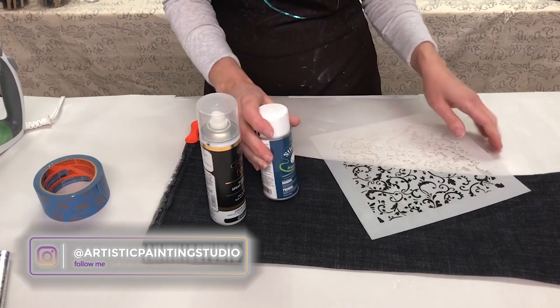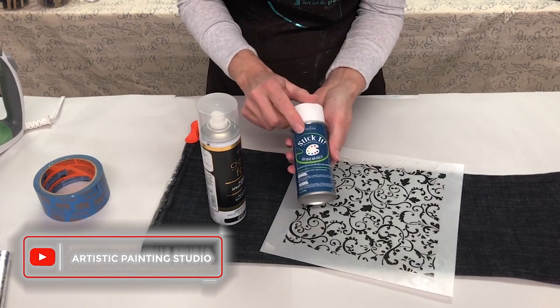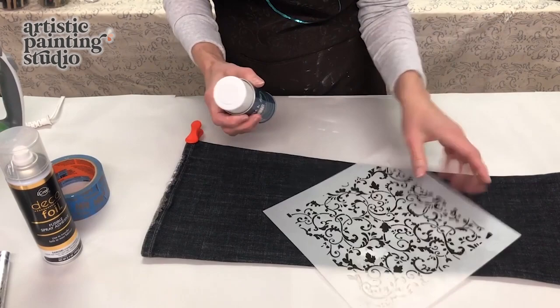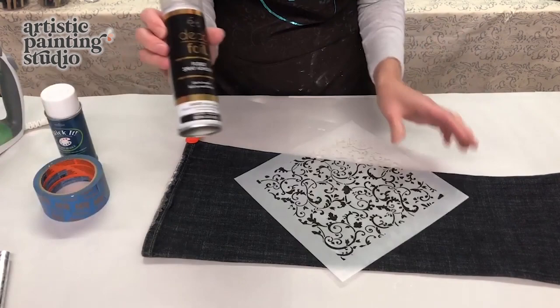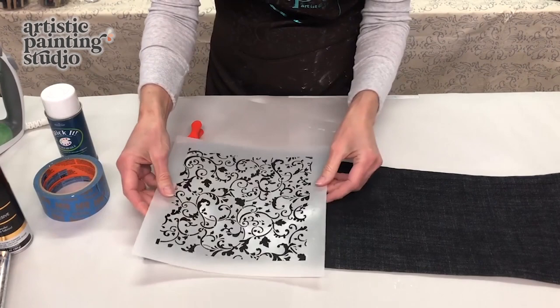To start with, I have found a stencil that I wanted to use — this is called Nora Page, that's the name of the design. And I'm using what's called Stick It, which is a repositionable spray adhesive on the back of the stencil. You want to take this outside and spray the back of it, and let it sit for a couple of minutes until it tacks up. This is important because we're going to be using another spray — our foil adhesive for fabric.